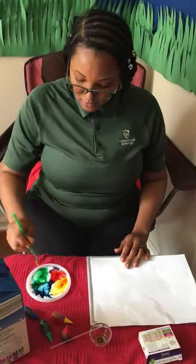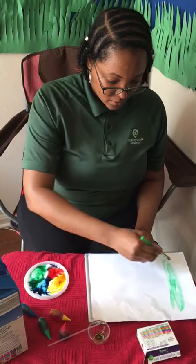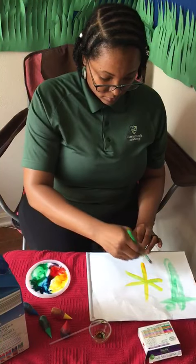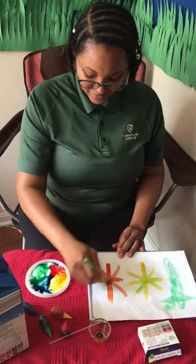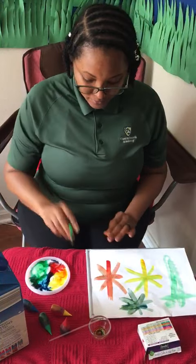Then if you like, paint with the colors. This is what you call milk painting. You can use different colors, and if you like, you can mix the colors also. I hope you enjoy this project — see you again!